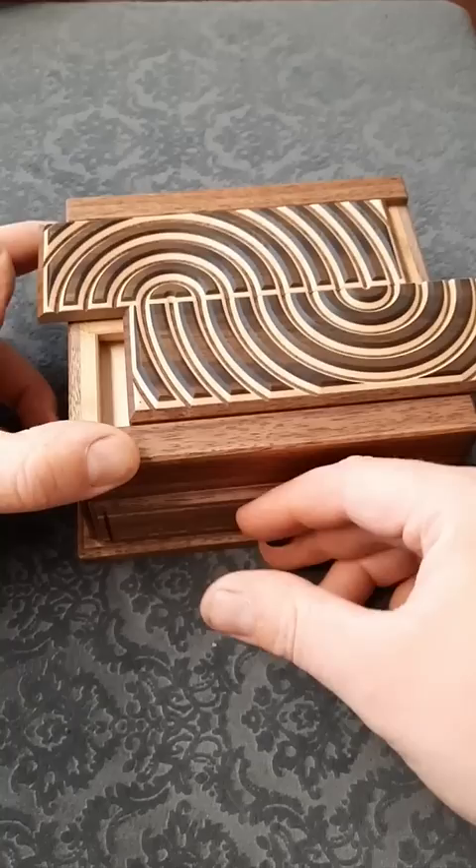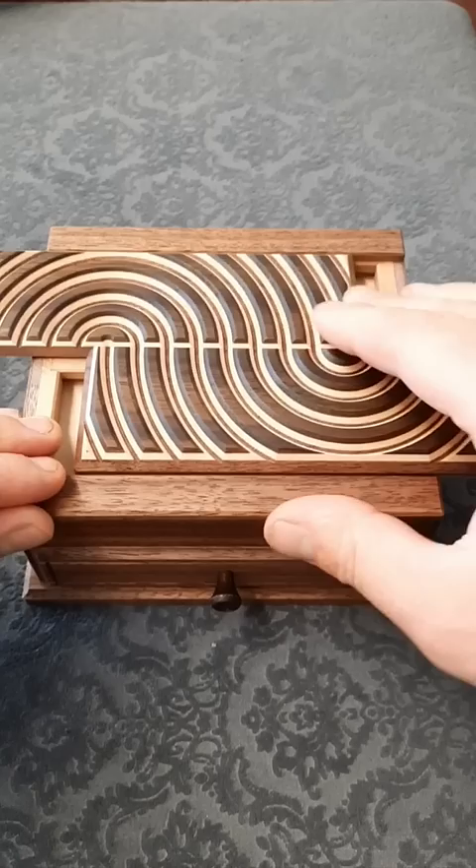Everything needs to be done in the right sequence. We need to move the panels across, and as we bring the bottom one back, we move both at the same time. You can see it lines up to create this bullseye design, and the drawer opens.